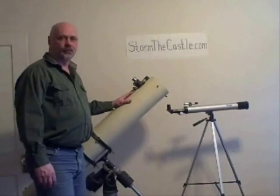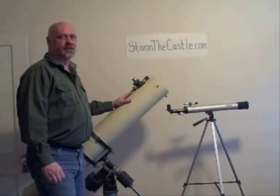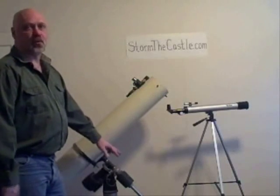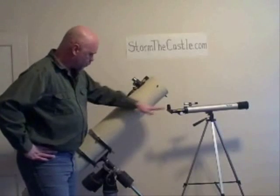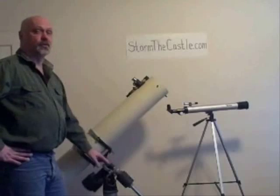Hi, it's Will from strongcastle.com, and in this lesson I'm going to talk to you a little bit about the two different basic types of telescope mounts — not actual telescopes, but mounts that the telescopes go on. So what I've got is two telescopes, one with an alt-azimuth mount and one with an equatorial mount.